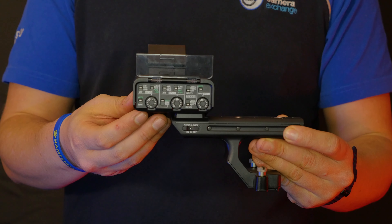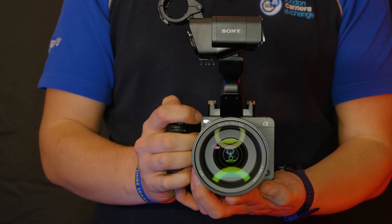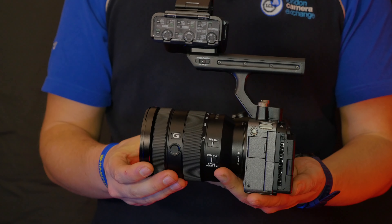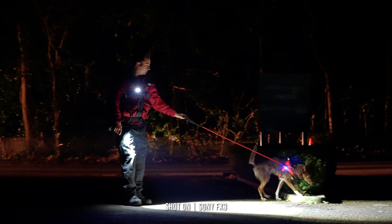High-quality audio can sometimes be overlooked on video content cameras, but thanks to the included XLR top handle, the FX3 can have professional microphones mounted via either of the two connectors, resulting in 24-bit audio, or you can simply use the 3.5mm jack built into the body.